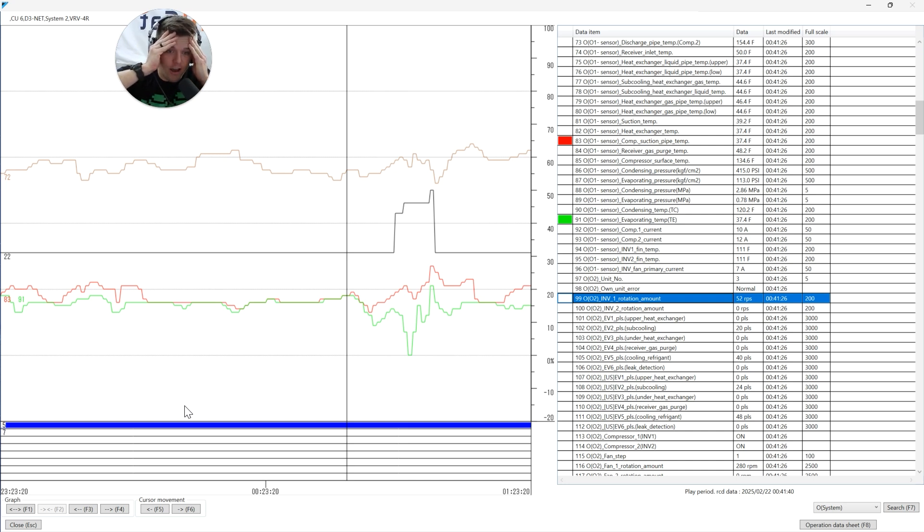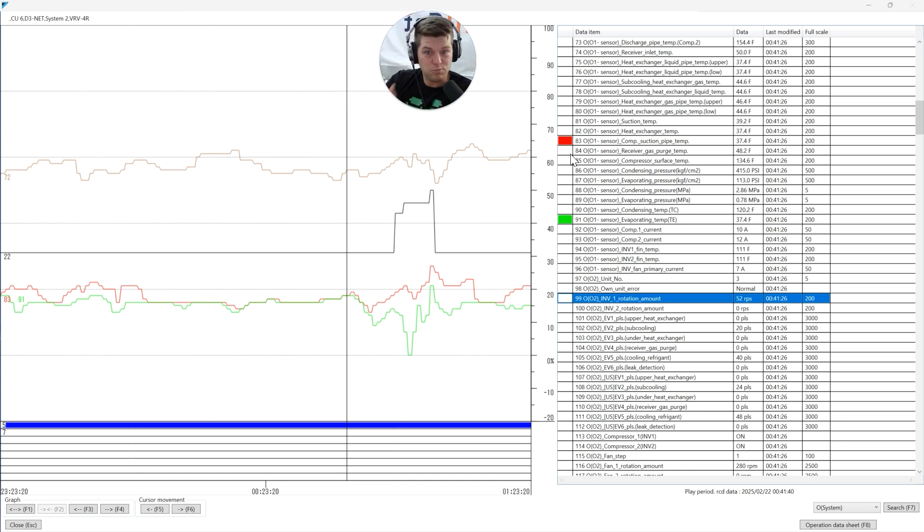I look at all the indoor units again, second-guessing my decisions, wondering why I do VRV. Take a deep breath. The reason there's still liquid refrigerant coming back to my compressor is because you have approximately 30 pounds of liquid refrigerant that now has to boil off. It takes time to chip away at that total charge in the accumulator until it gets low enough that it no longer affects your suction temps.